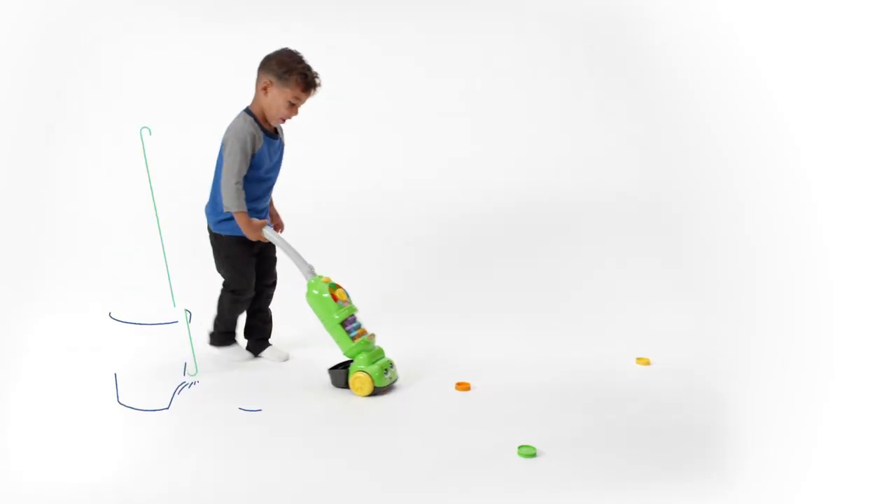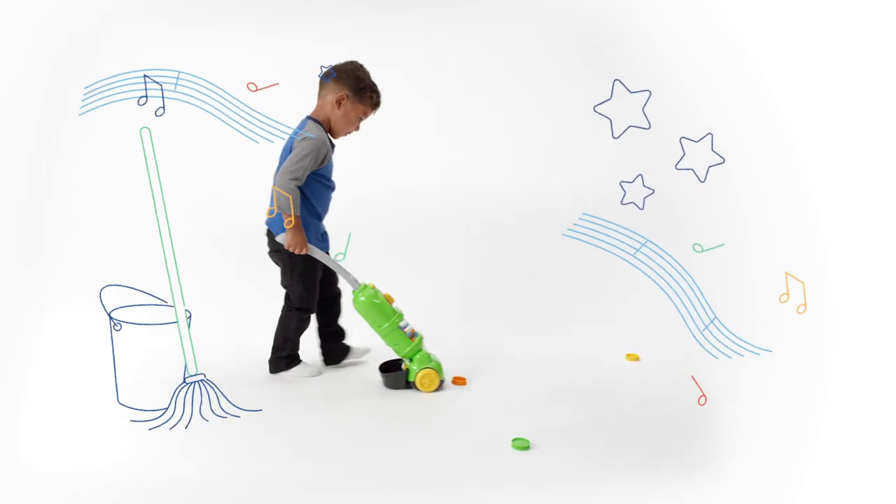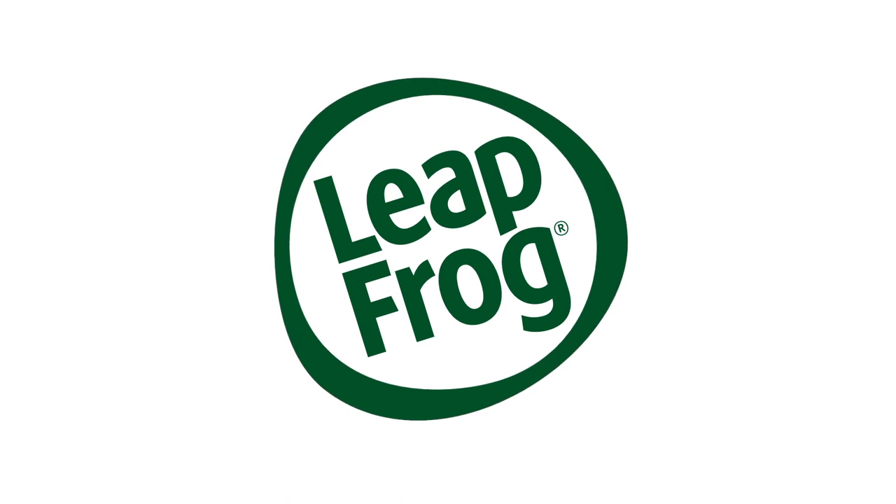It's the trusty little helper kids can really count on. The Pickup and Count Vacuum from LeapFrog.